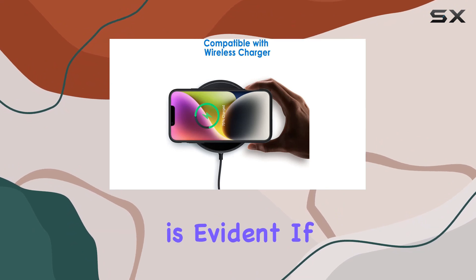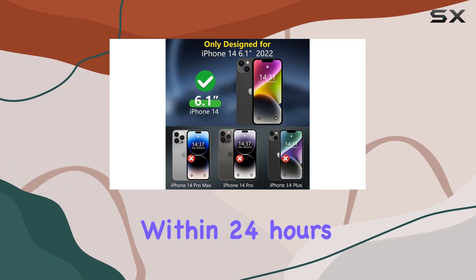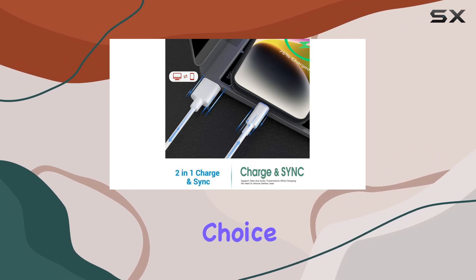As for customer service, the commitment is evident. If you encounter any issues, a quick contact will have your problem solved within 24 hours. Overall, if you're looking to double your iPhone 14's battery life seamlessly, this battery case is a solid choice.